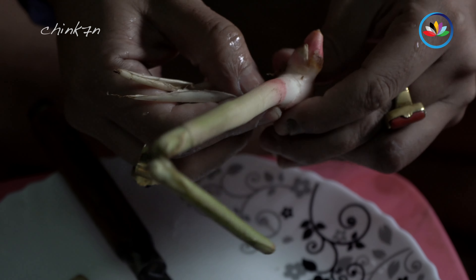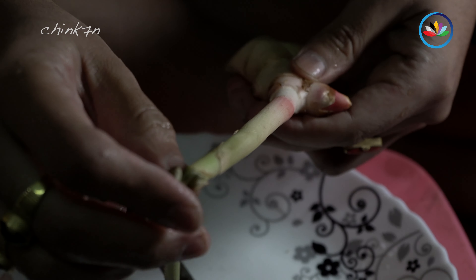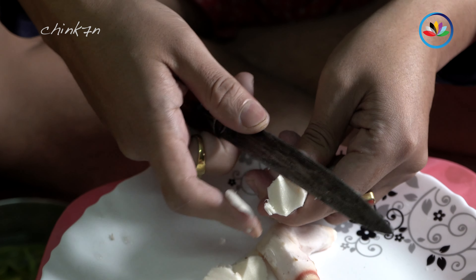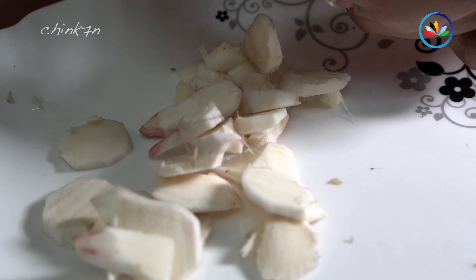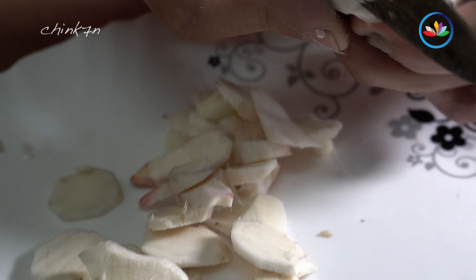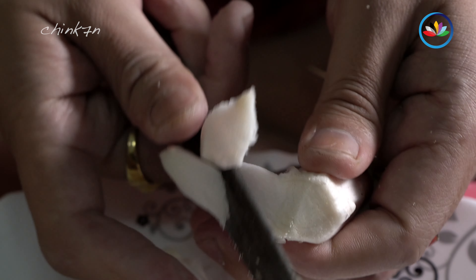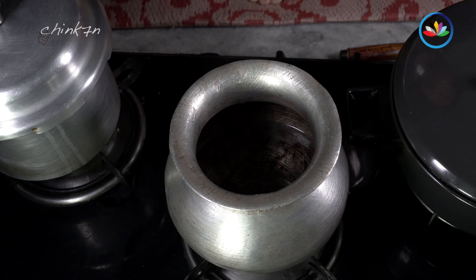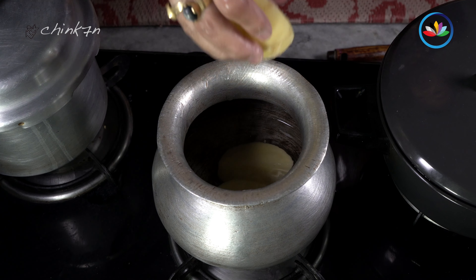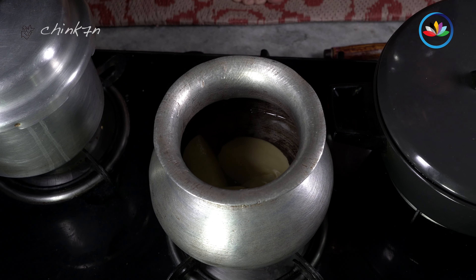The second step is the most crucial part of cooking snails. Transfer the snails into a preheated pan. The heat drains out all the flit inside the snails' bodies. They are to be cooked till all the flit is dried up. This is done to remove the peculiar muddy smell of snails.